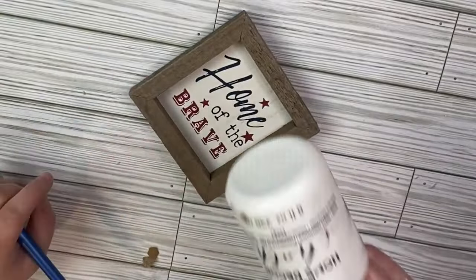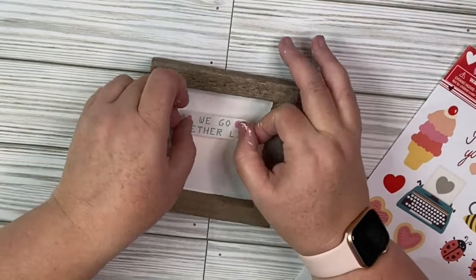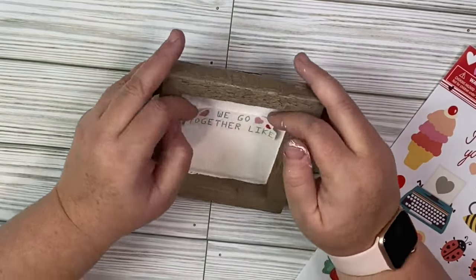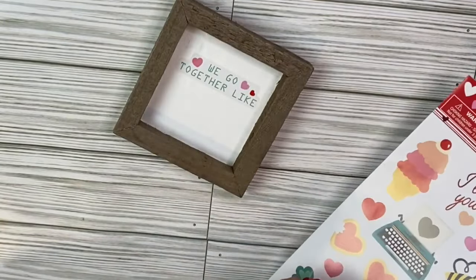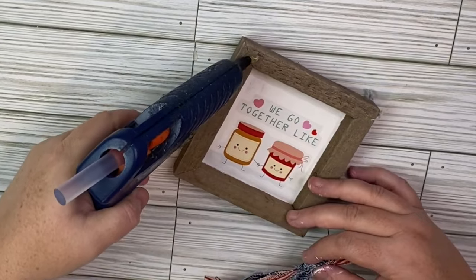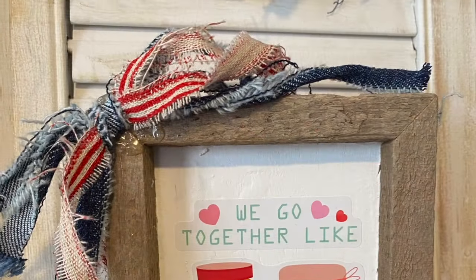I picked up some items that were in the Valentine aisle. I picked up these super cute stickers and started with a sign from my stash. I covered it with some white Waverly chalk paint, and then I applied these stickers to our sign. It says 'We Go Together Like,' and I picked the peanut butter and jelly option because I thought it was super cute. I made a shabby bow with some jeans, fabric from burlapfabric.com, and a couple other ribbons, and applied that to the top.